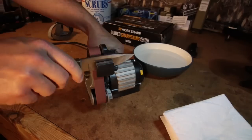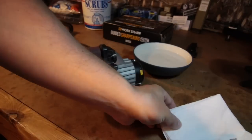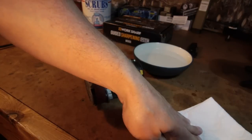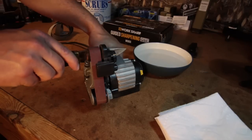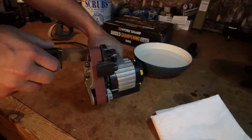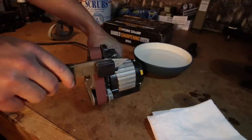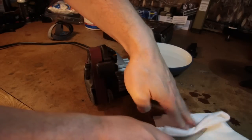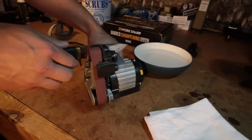It's already looking better and that's just three passes. I'm keeping the belt speed really low so that reduces the amount of heat being generated, but it's still taking a good amount of that edge off with each pass. It's the patience of pulling the edge off every pass that will give me a better blade at the end of this.